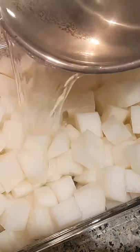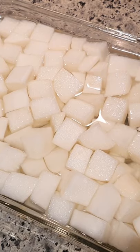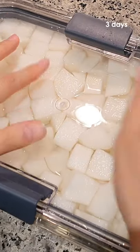Now, pour it over the cut radish and let them cool down. Then cover, put in the refrigerator, and leave it for 3 days.